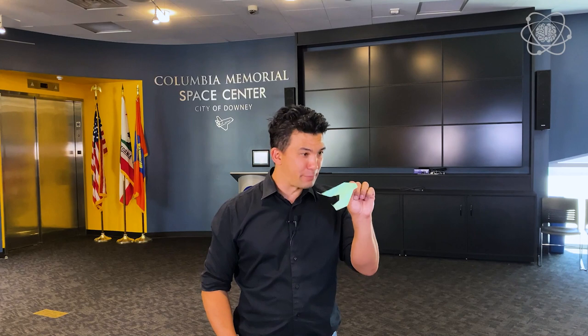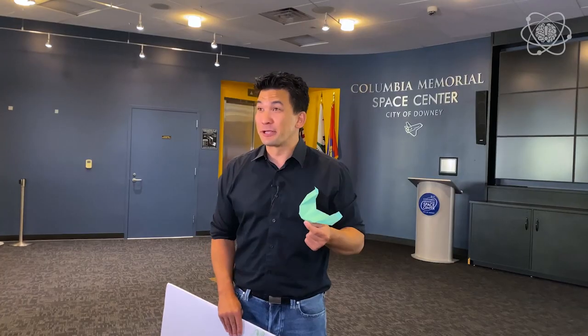Now that we understand the four forces of flight, let's apply them to a paper airplane. A glider doesn't really have thrust, so we're going to use the other forces. Weight has to do with the paper itself — I strongly recommend the lightest paper you can find. Encyclopedia paper, phone book paper, as long as your parents are okay with that.